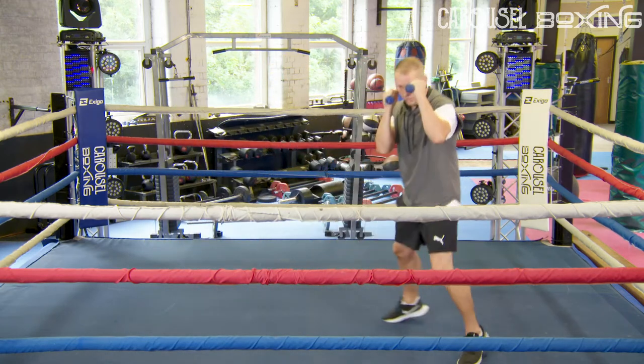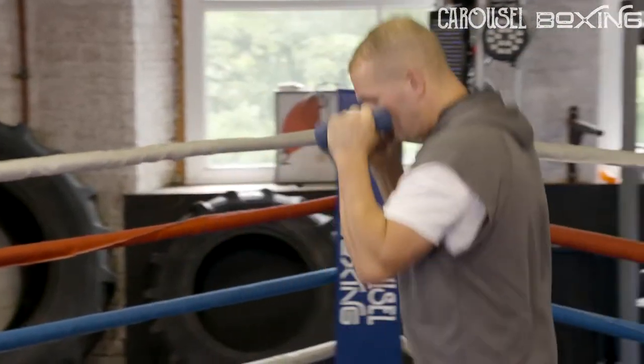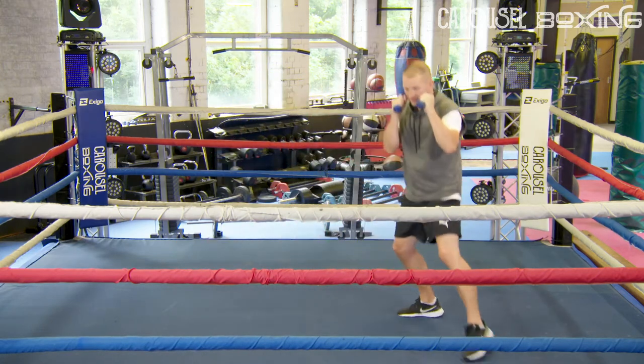Using the correct footwork, keeping your elbows in, hands up. Your different attacks in and out, left and right — don't cross your legs, don't bring your feet together.